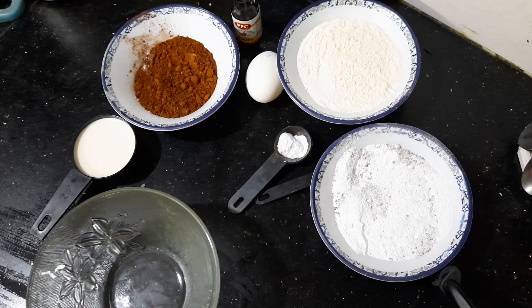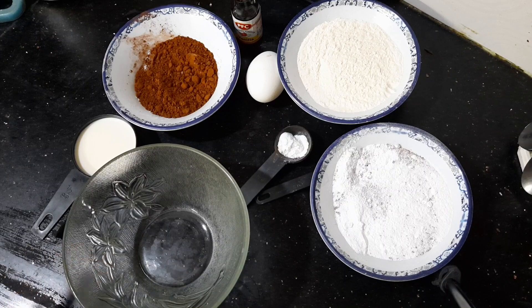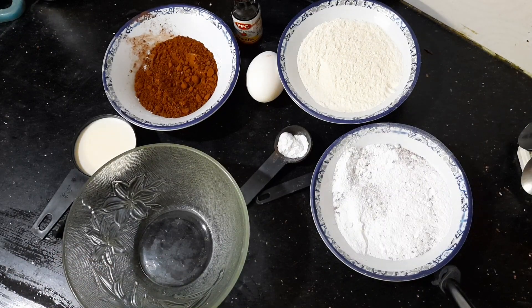Hello everyone, welcome to my YouTube channel. Today I am going to make a chocolate cupcake.